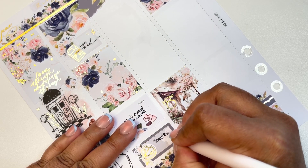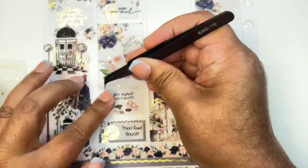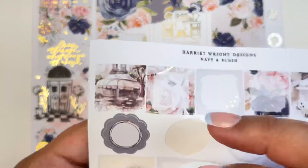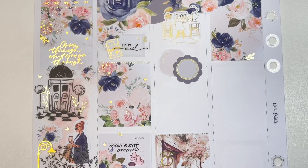We also ate at Texas Roadhouse — it's her favorite. Every time we go out she wants the bread and the steak from Texas Roadhouse. For the cluster deco I put in honey-inked leaves — so small but really pretty.